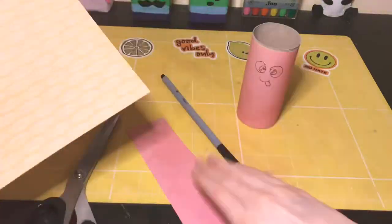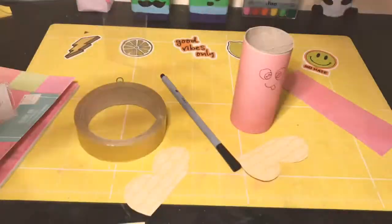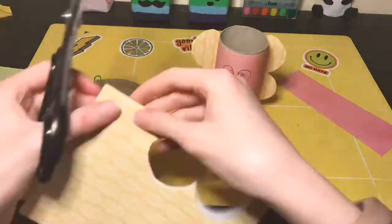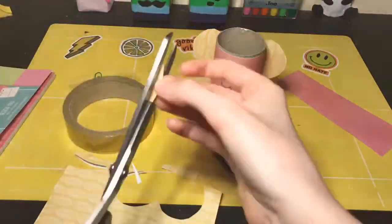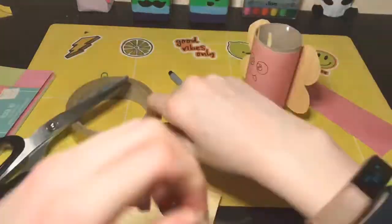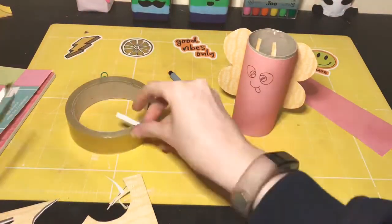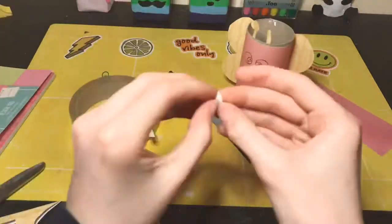I drew a little face on it — I think it's kind of cute, kind of. Then I cut out little butterfly wings because — spoiler alert — we're making a little butterfly! Then I made some antennae.